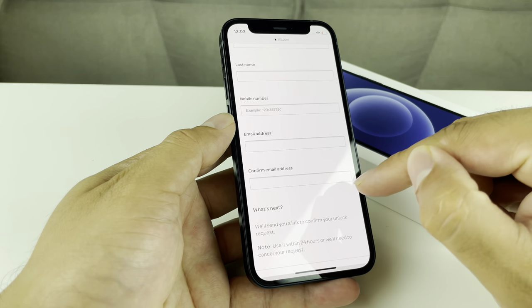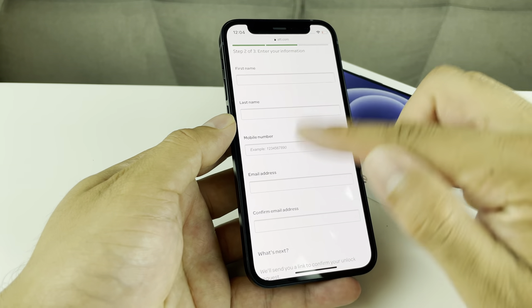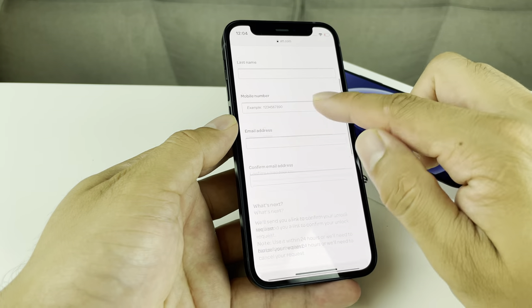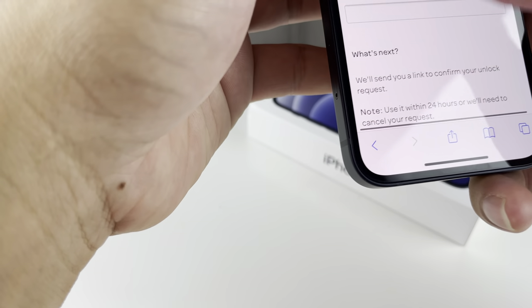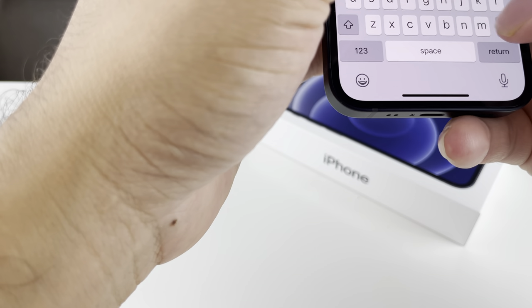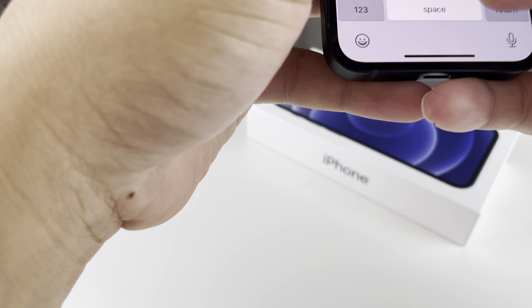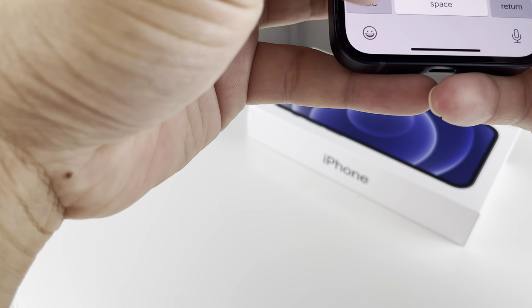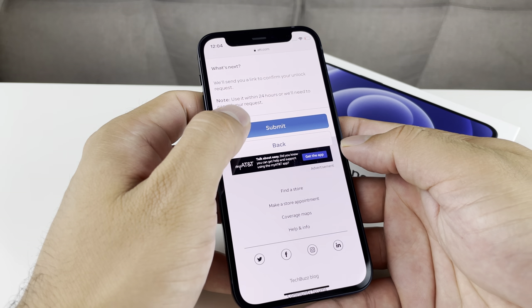Once you hit Next, you'll need to fill out your information — your name and an email address. You'll need to put an email address because AT&T will send you an email to confirm. You don't even have to put a phone number — you can skip that. But you will need your first name, last name, email address, and email confirmation. After that, you're going to hit the Submit button. Once you have done all of that, the button will turn active and you'll be able to submit it.